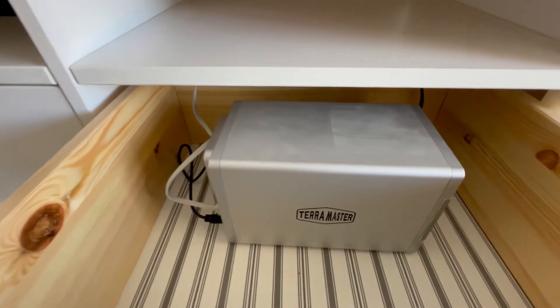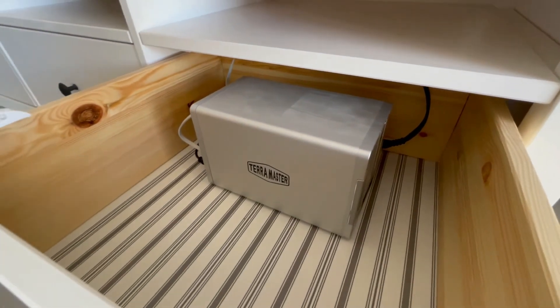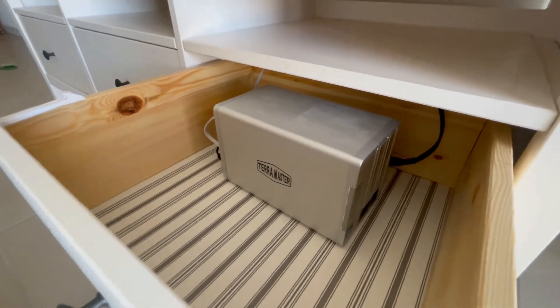The one piece that I kept from my last network setup is my Terramaster NAS. Obviously, I didn't want to get rid of my storage server. I do want to upgrade eventually, but given the costs associated with moving, I figured I would at least keep my file server. On my NAS, I've got a couple other things running in Docker, like a Plex server, things like that.